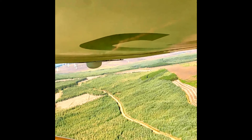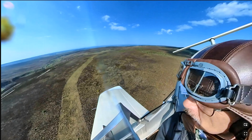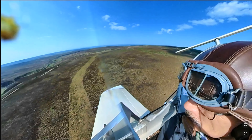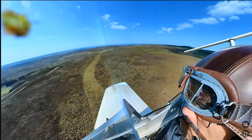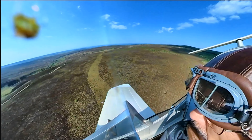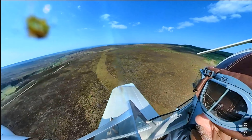Anyone got any observations or comments, good, bad or otherwise on this? I'd be intrigued. To finish, there's a dirt track on top of the moor near us which I nicknamed the Trail of the Lonesome Pine — come along with me on an airborne slalom. Bye for now, maybe see you next time.